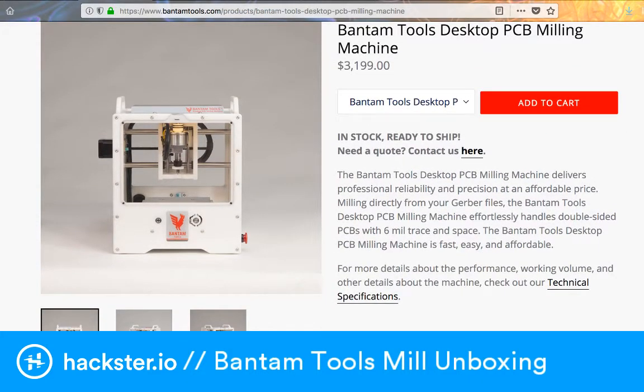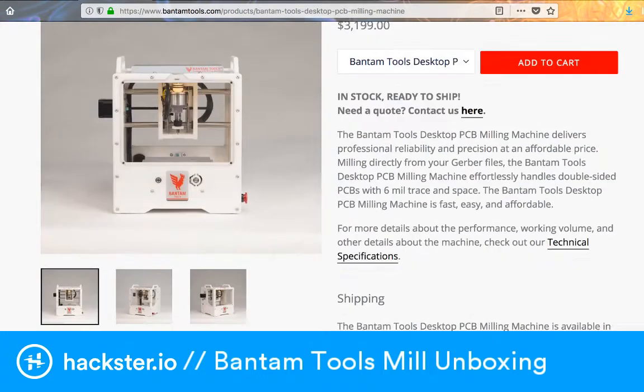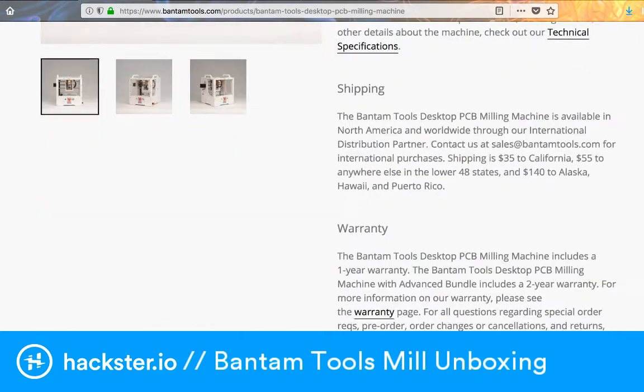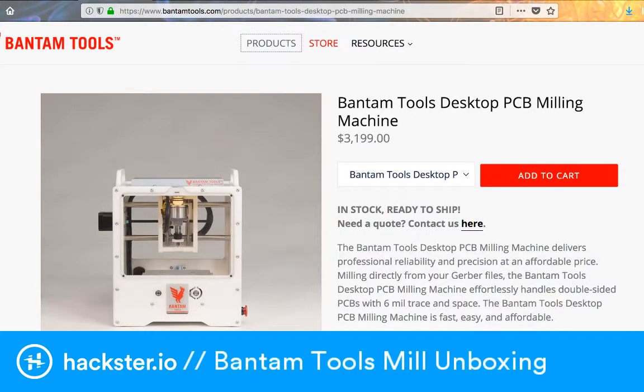It has an incredible amount of resolution, both vertically in the Z-axis — so you can even mill PCBs on flexible PCB substrate, which is kind of incredible — but also you can do all kinds of other things. We'll look at some arty stuff that people have made with it too. You can go to BantamTools.com to check out what exactly this is.